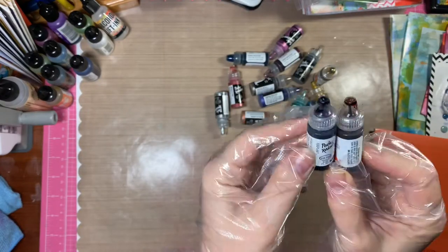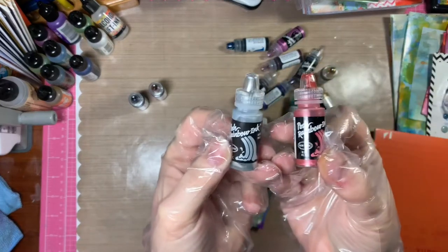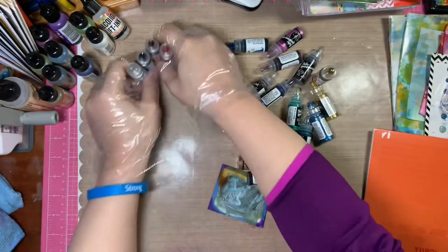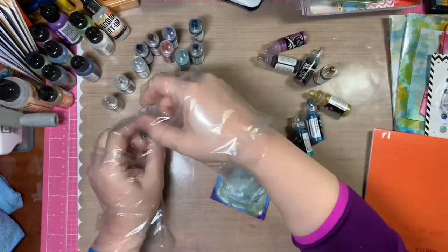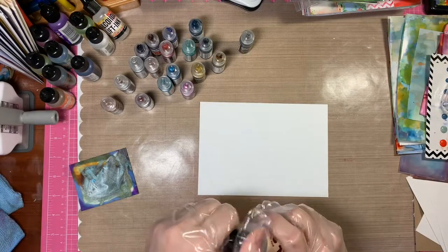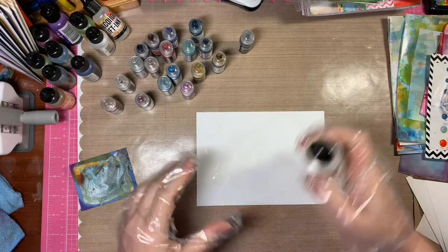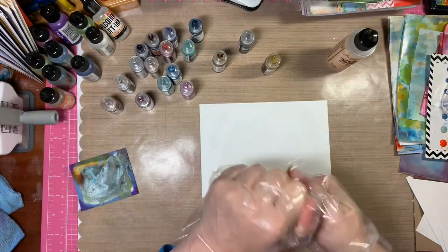I'm also using some rainbow inks. These are from Ranger and I have some regular rainbow inks and some metallics. I have lots of metallics in this particular brand and of course we're going to need some of our alcohol solution. First I'm going to start with a bunch of alcohol solution on my Yupo paper and I'm going to use these Posh rainbow inks.